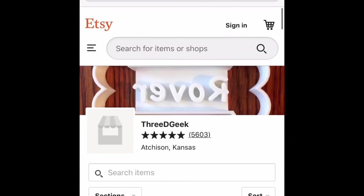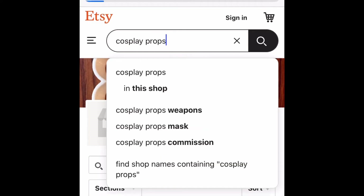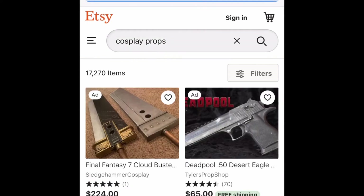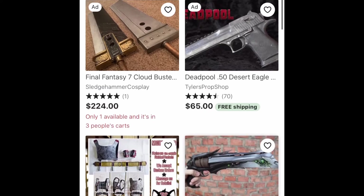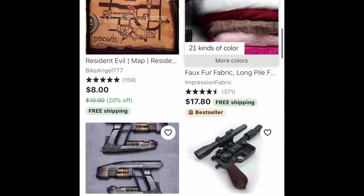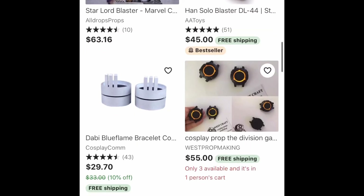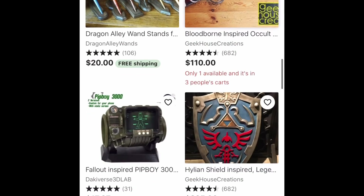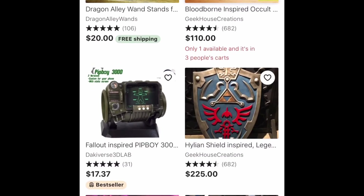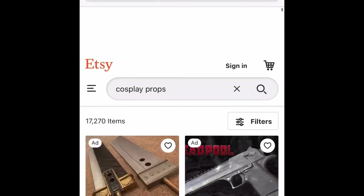This is just one potential thing. Another thing you can print that sells like hotcakes — though it's a little more risky — is cosplay props. If you type in 'cosplay props,' certain props you can create that do not have copyright infringement. Some of this stuff is 3D printed and sells for $162. Get creative and think of stuff that's not copyrighted but that you can sell. You can make replica-looking guns. Some people make Pip-Boys, which are copyrighted, so I'd recommend staying away from that. But the market for 3D printed stuff is insane.